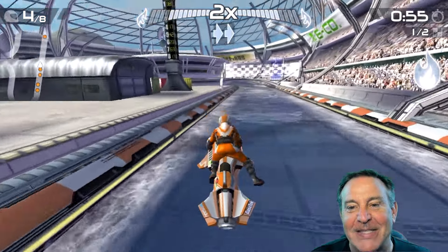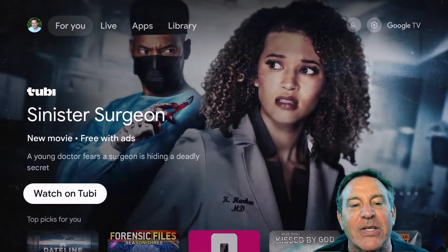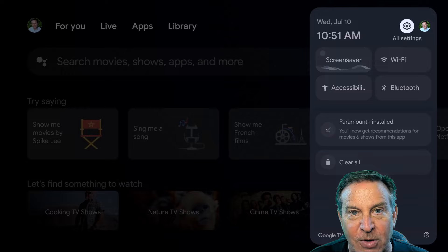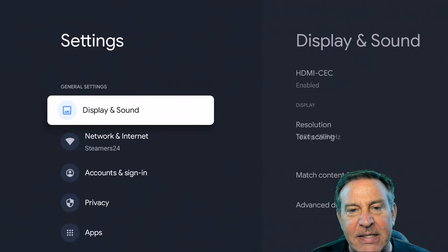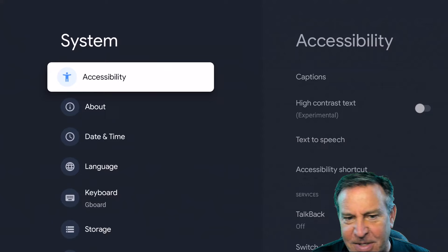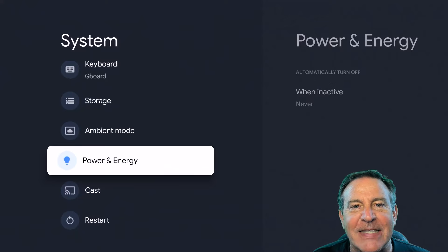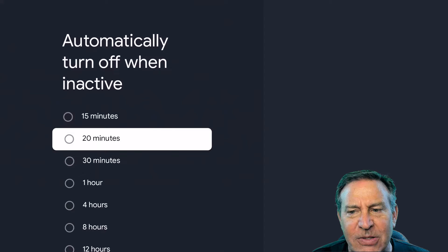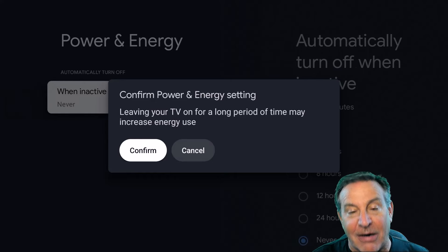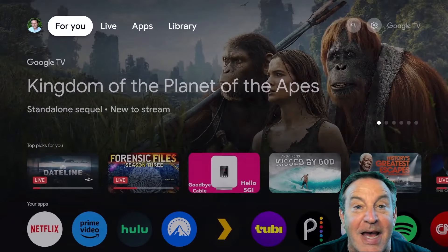I noticed that while playing games, the box would turn off after a while. I checked thermals but it was actually a setting. Go to System, then Power and Energy — it was set to turn off after 20 minutes. It doesn't just sleep, it actually turns off. I turned that off since it's a low-power USB device — there's no need for that. Now the screen is protected and the device wakes up exactly when I want it to.